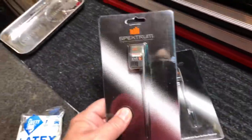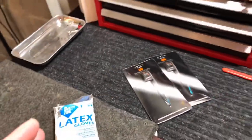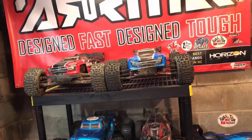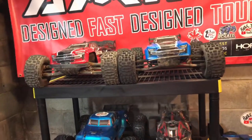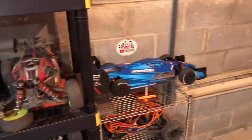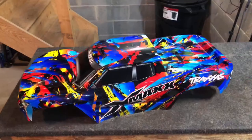Also guys, it was kind of exciting - the mailman showed up. Got a couple more receivers for the DX5 to throw in a couple of cars. I think I'm going to put them in the two Creightons. The outcast is still on the Dumbo, which I'm debating - I might put the Dumbo on the speed car because the Dumbos have pretty good range. I'll test both out and see what works. But anyway guys, enough yakking - let's go get our hands sticky.